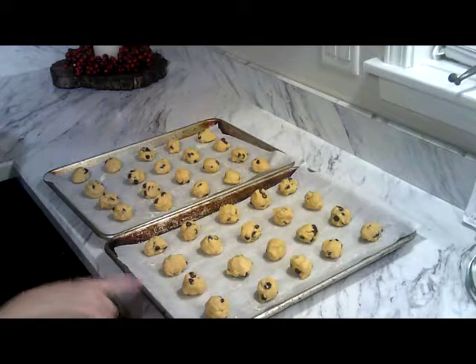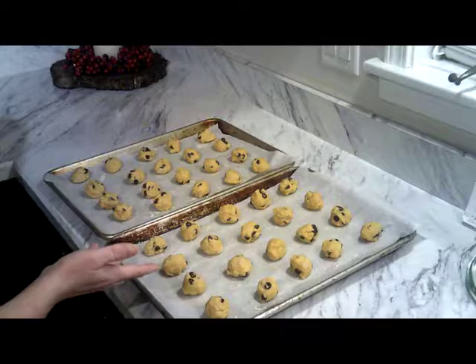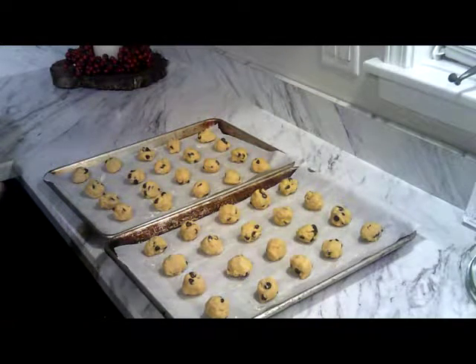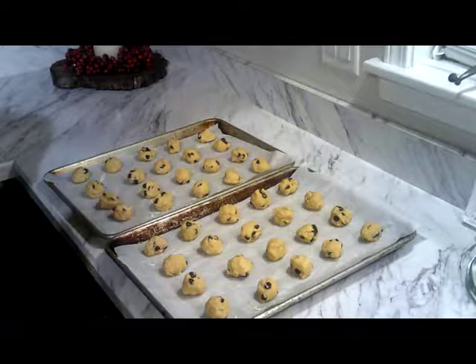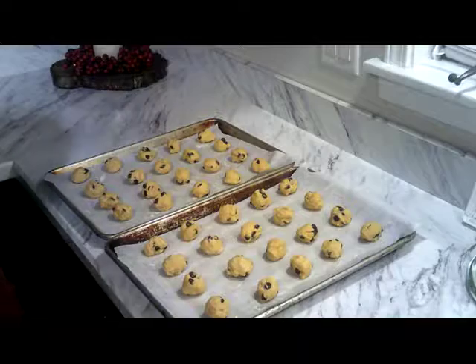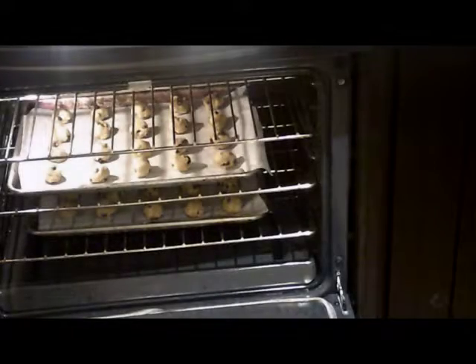I made four in a row and believe me, they're not going to spread so you should be okay. This goes in the oven — 375 for 8 to 10 minutes. And then we're going to show you the results of how this cookie turned out. So here they are in the oven, cooking at 375 for 8 to 10 minutes. We're going to check on them in a little bit — stick around.